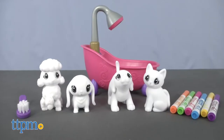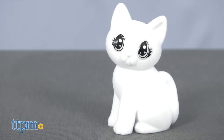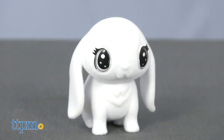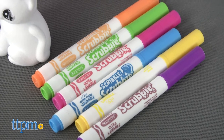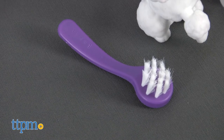Kids get four fuzzy pets to collect, color, and clean. Specifically, this set comes with Peach the Cat, Scooter the Dog, Clyde the Bunny, and Francesca the Poodle. You also get six washable markers, one scrubby tub, and a scrub brush.